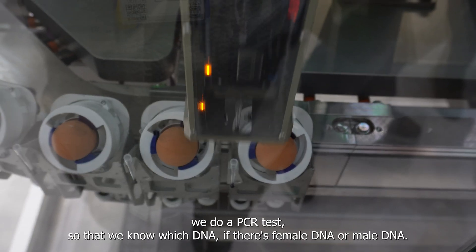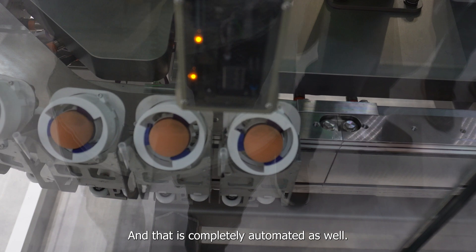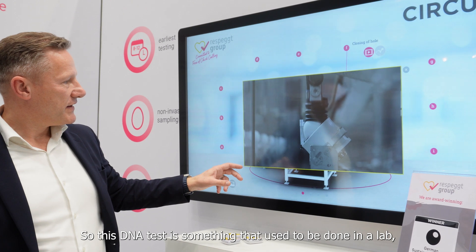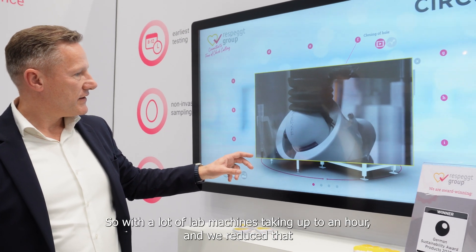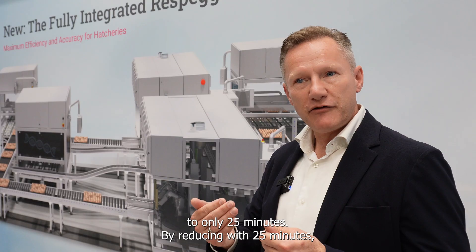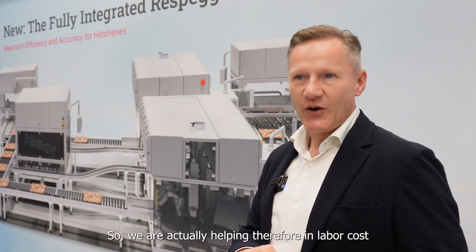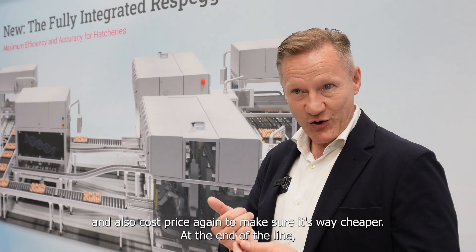We do a PCR test so that we know which DNA is present — whether there's female DNA or male DNA. That is completely automated as well. This DNA test is something that used to be done in a lab with a lot of lab machines, taking up to an hour. We reduce that to only 25 minutes. By reducing it by 25 minutes we bring so much more efficiency to the whole setup, helping with labor cost and also cost price.